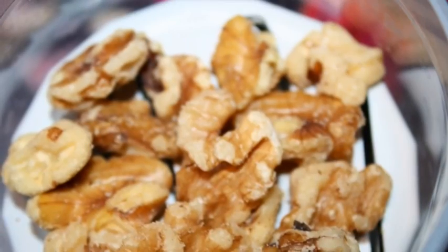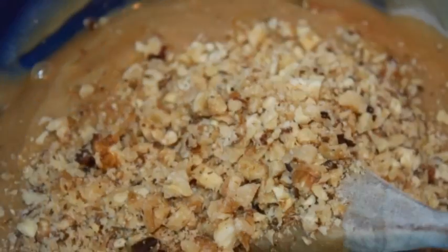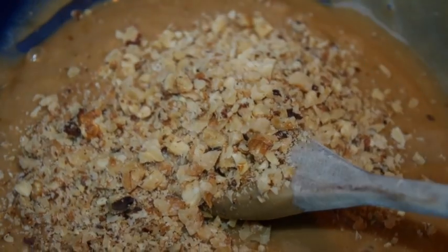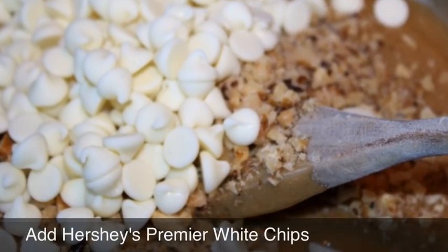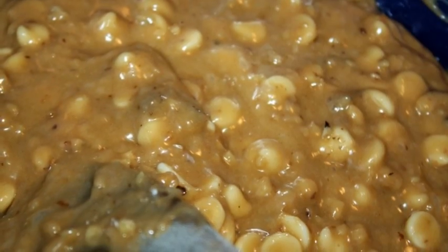The recipe calls for chopped nuts, so I chopped some in my Pampered Chef chopper, and then I added the nuts to the batter. Next, I added the Hershey's Premier White Chips, and then I mixed the batter really well.